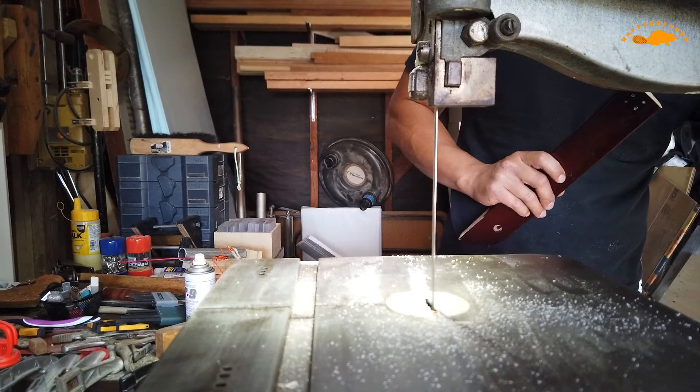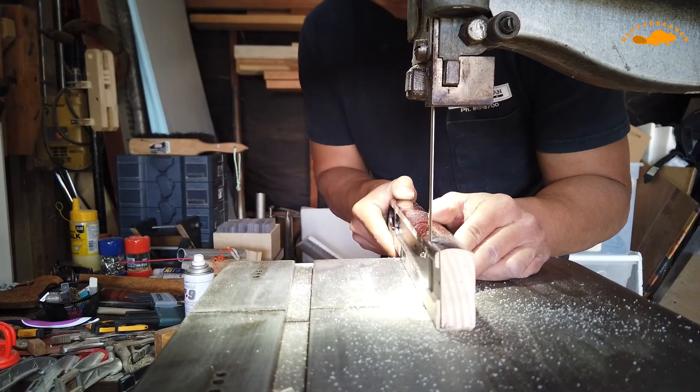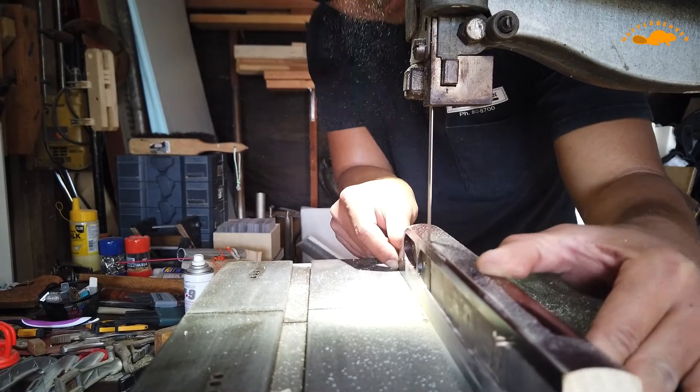After I got the pulley replaced and put on new bandsaw tires, I just played with the bandsaw — started with wood, then played with plastic, and even cut some metal.